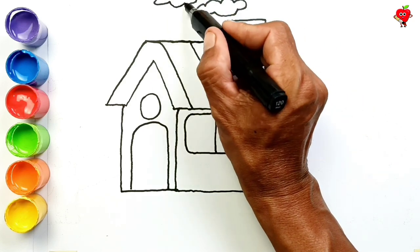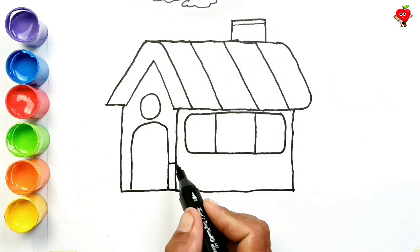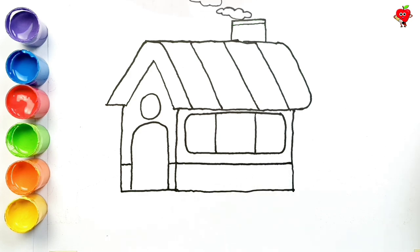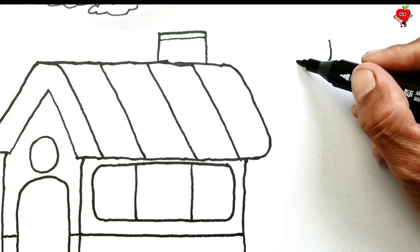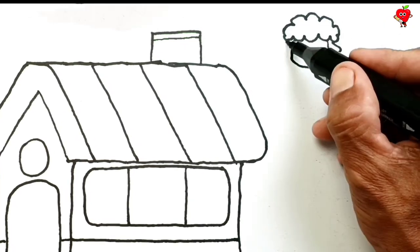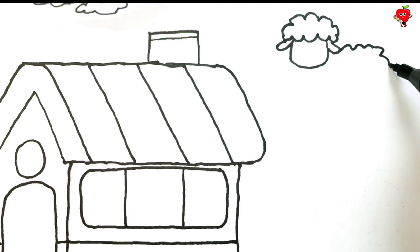Amazing! This house has a chimney — it's a smoke vent from the combustion in the kitchen. After sketching the house, we can draw various animals around it. What a classic sight!